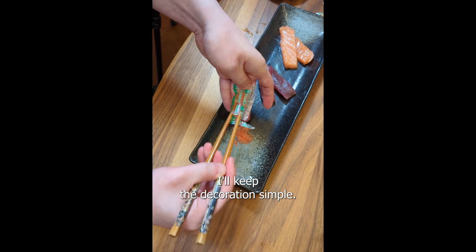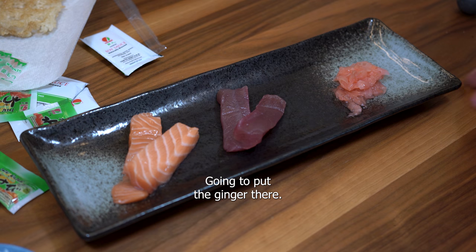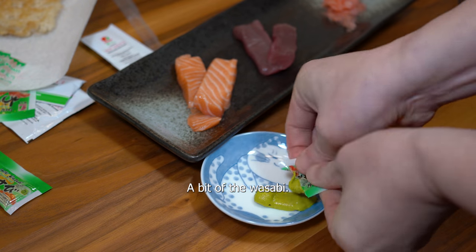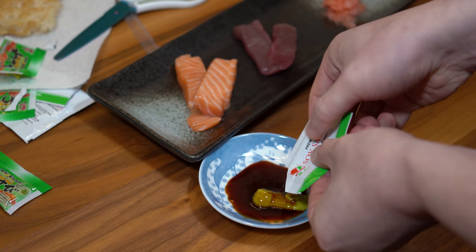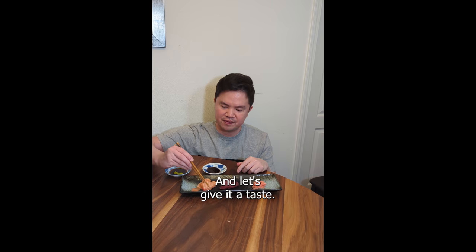I'll keep the decoration simple. I'm going to put the ginger there, and a bit of the wasabi. Don't you hate it when that happens? And let's give it a taste.